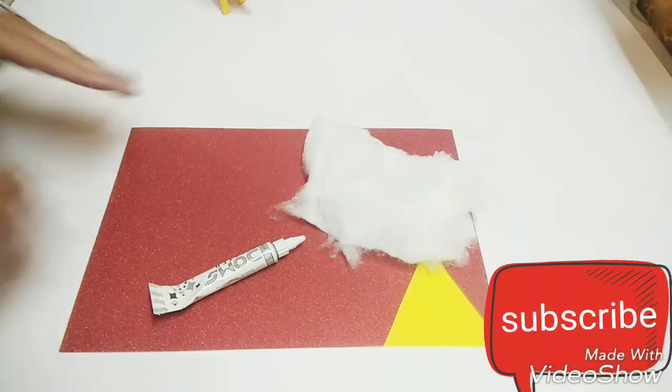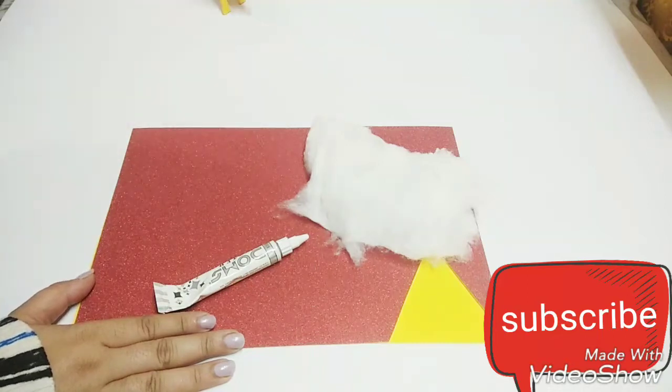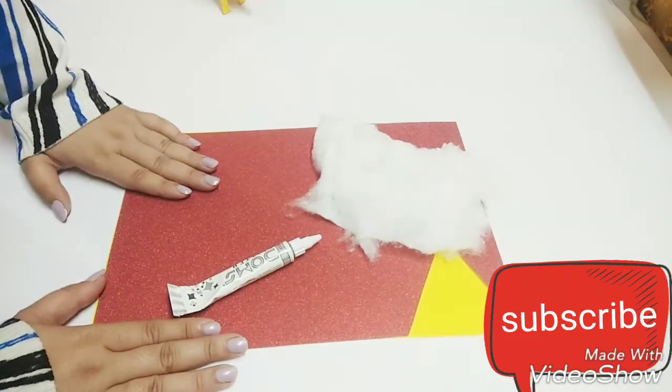Hello friends and welcome back to my channel. Today I am going to make a super easy and quick Christmas card — just last minute, if you want to make a handmade card.